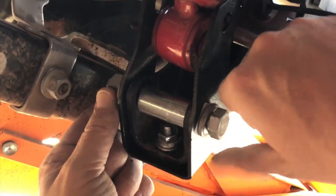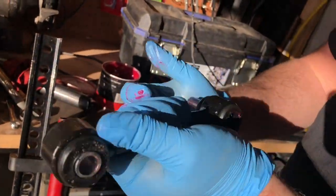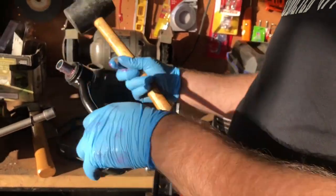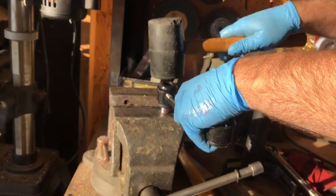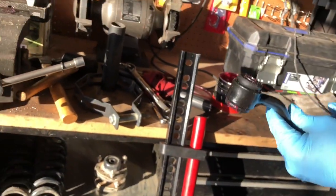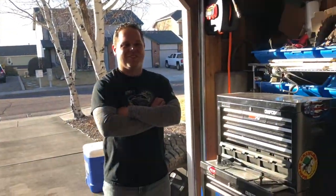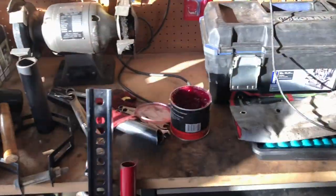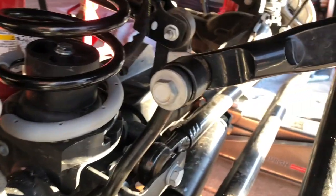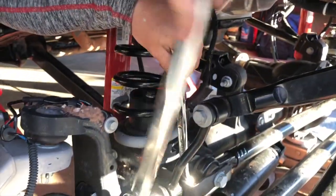Now we're installing the shock extension bracket. What they don't tell you about the front sway bar end links is that they don't come pre-pressed with the sleeves in them like the rears did. I highly recommend greasing them up before inserting them, otherwise they won't go in. On the front it'll tell you to reuse the factory bottom bolts for the sway bar end links, then you realize the aftermarket ones don't fit on top — so you end up using the factory stuff on top and the aftermarket stuff on the bottom.